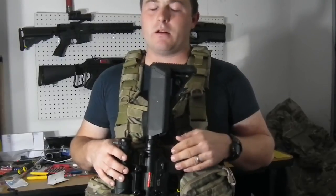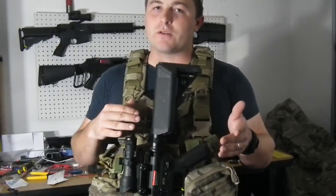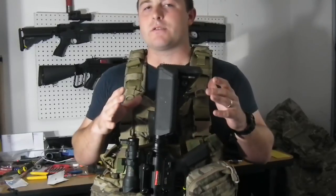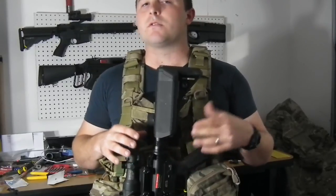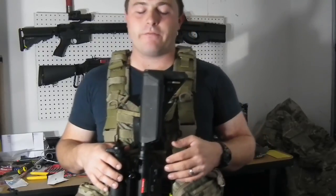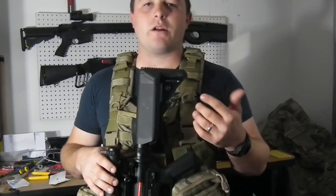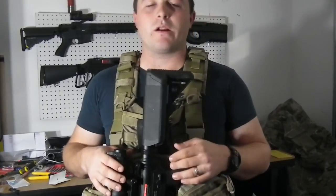I did hear they are coming out with some adapters for different style guns — it doesn't suffice just your standard shotgun, M16, standard stocks, and buffer tubes. So keep an eye out for their newer products. Make sure you guys subscribe and check out our Facebook page, shoot us a like, and we'll see you guys out on the field.